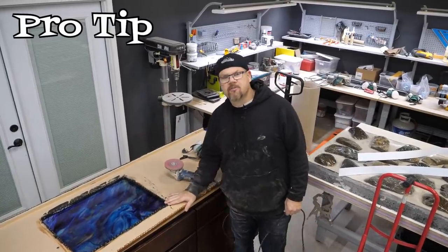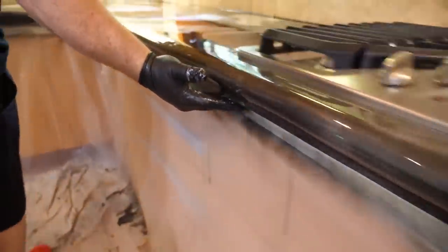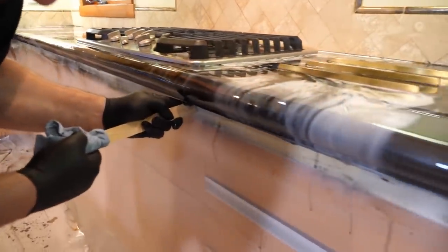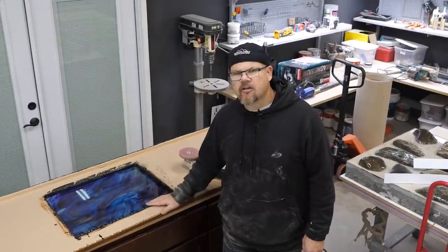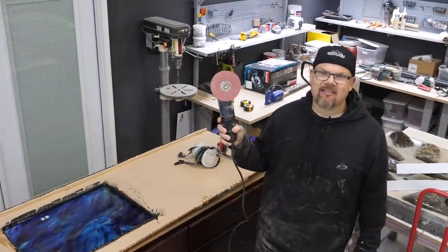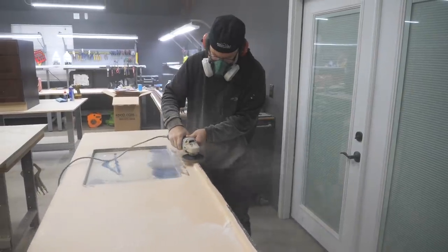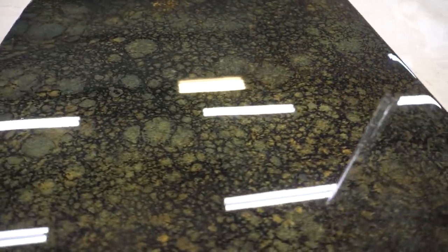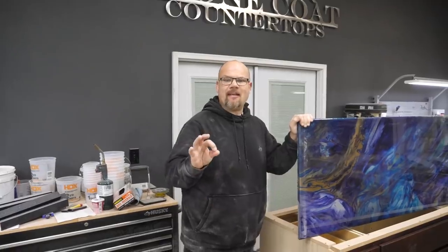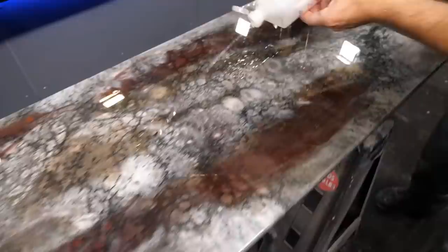Pro tip: when you pour your tops, if you want to scrape the drips, do it after that epoxy starts to gel — typically between three and four hours. You can just scrape those off with a credit card, stir stick, or trowel. I let it harden up and I'm going to sand it with a 50-grit metal sanding disc — it's easy, fast, and effective, just dusty. We poured these tops three days ago as our final coat and we've had the heat on so they've cured pretty well. The heat resistance isn't going to kick in for 30 days from your last pour — so keep that in mind and don't do the durability test until after it's fully cured.